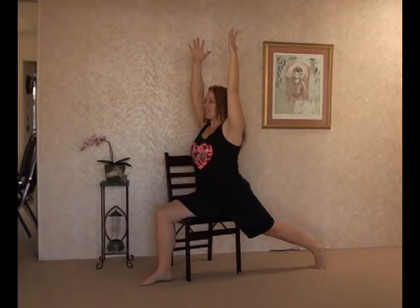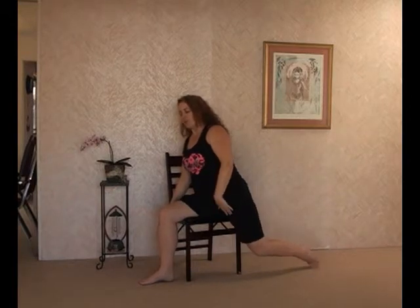Find Sthira Sukha — that place where you have to work but you're not causing any strain. When you're ready, slowly release the hands, slowly draw the leg back, and find your way into mountain pose. As with all yoga classes, you'll want to play this video again and balance it out for the other side. Always listen to your body, have fun, and get fit where you sit.